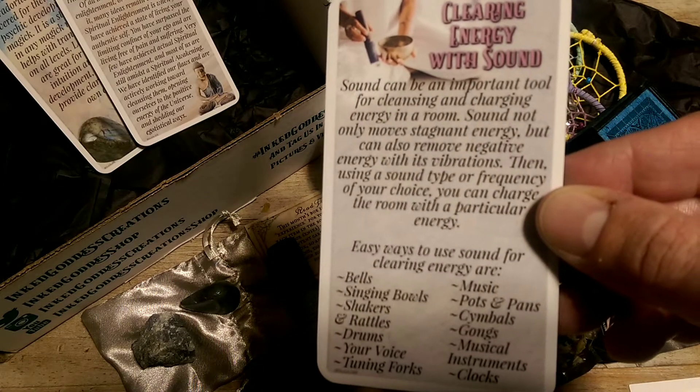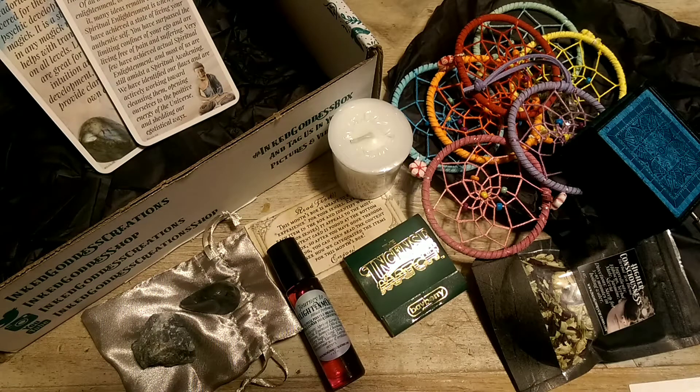Clearing energy with sound: sound can be an important tool for cleansing and charging energy in a room. Sound not only moves stagnant energy, but can also remove negative energy with its vibrations. Then, using a sound type or frequency of your choice, you can charge the room with a particular energy. Easy ways to use sound for clearing energy are bells, singing bowls, shakers and rattles, drums, your voice, tuning forks, music, pots and pans, cymbals, gongs, musical instruments, and clocks.